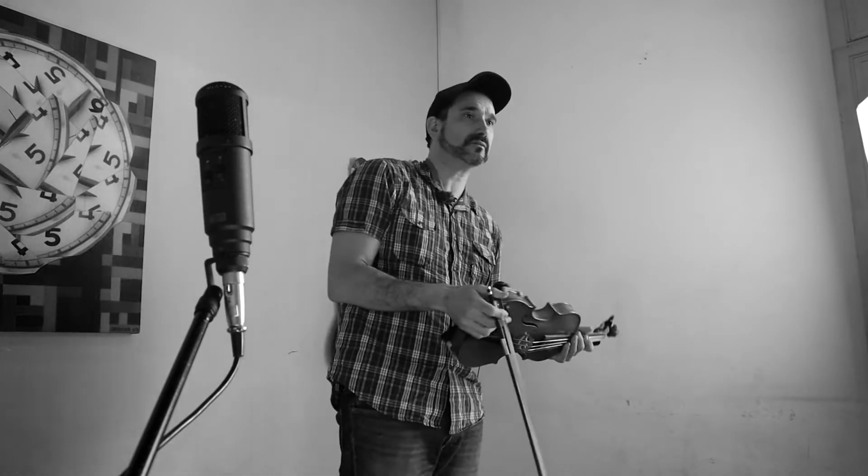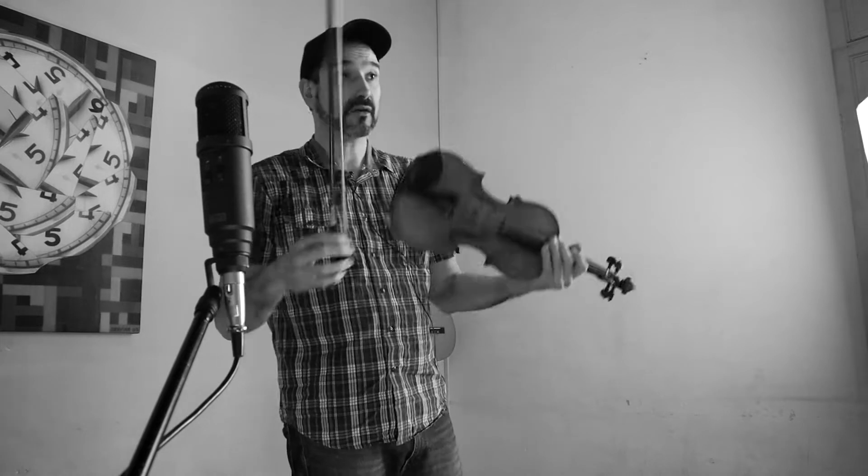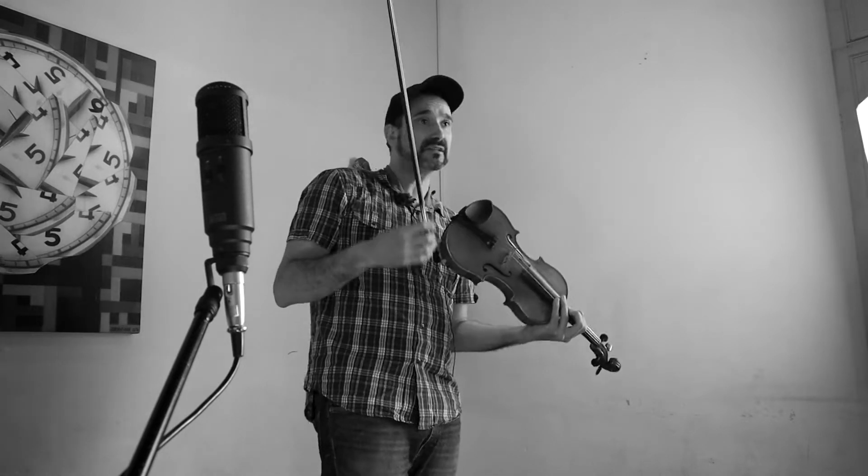It's a technique invented in the United States, in the bluegrass tradition, with people like Daro Langer and Tracy Silverman, who have made great use of this technique for jazz and folk.